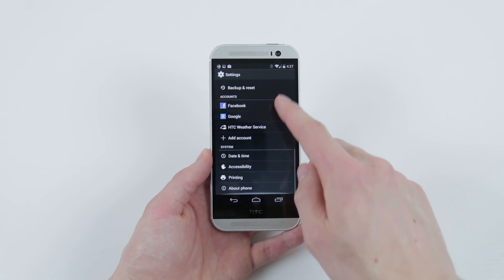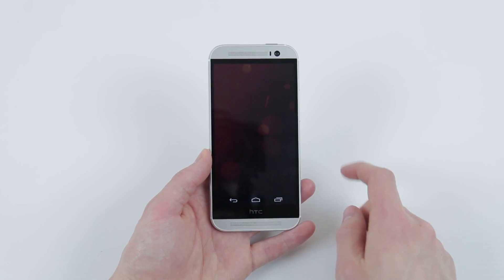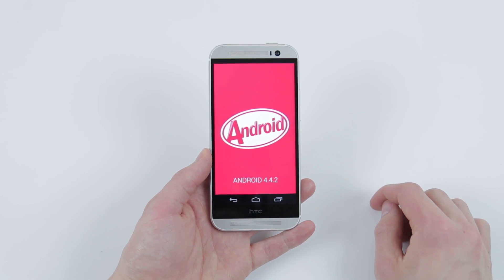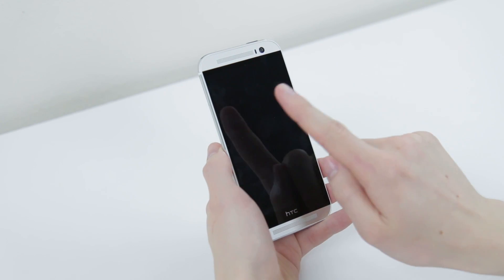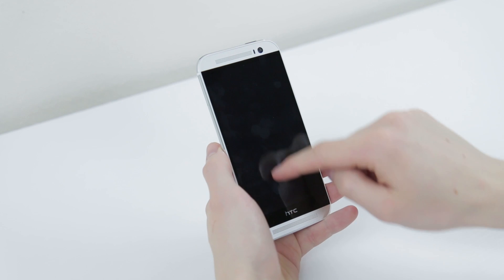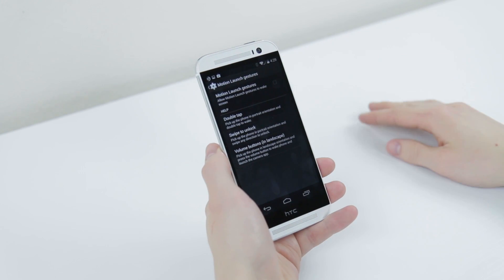As a Google Play Edition device, you're looking at an experience that's basically what you would find on a Nexus, with the benefit of guaranteed quick updates to new versions of Android as they're released. There are a few changes though, such as the addition of some gestures from the normal M8 that allow you to double tap or swipe on the screen to unlock the phone. They work reasonably well, however I found it activating in my pocket quite a few times, so I ended up disabling it.